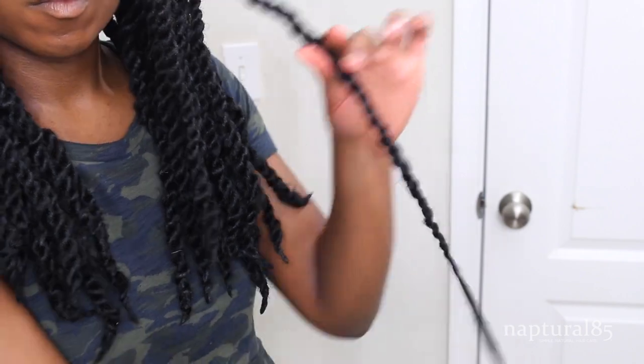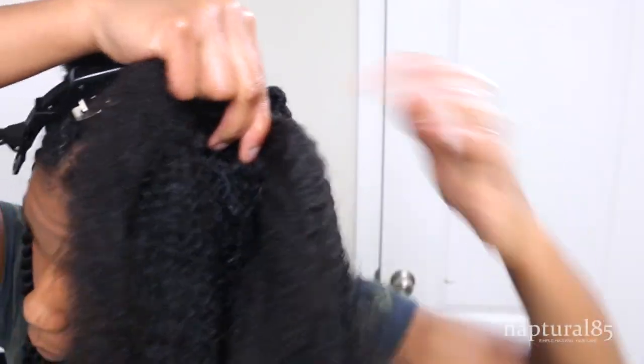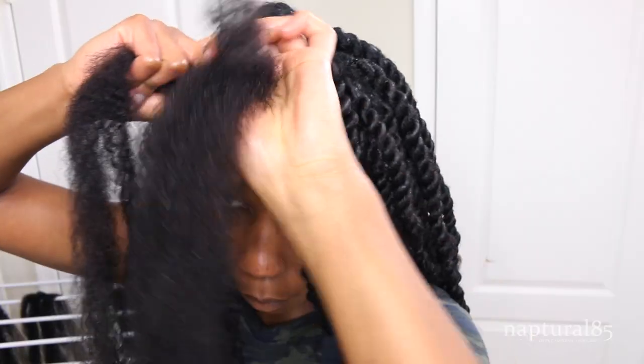Twist to the very end, remove your clip, trim the length, seal the ends if you want, and move on. Just repeat this process for the remaining sections all over your head. This took a total of 10 hours, a couple hours a night, and once I mastered the technique it was a super easy process.